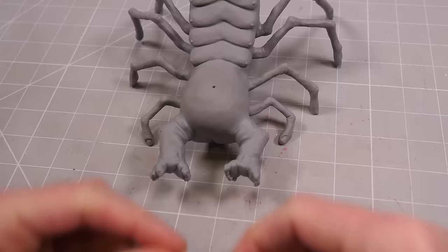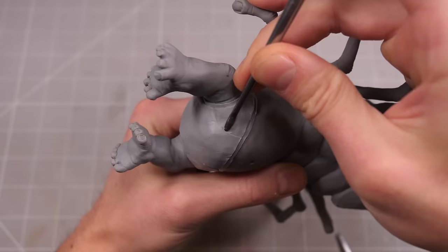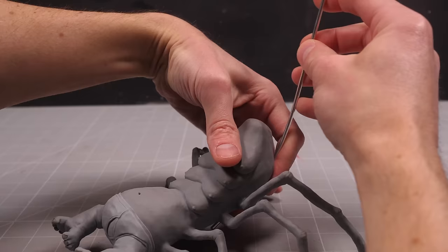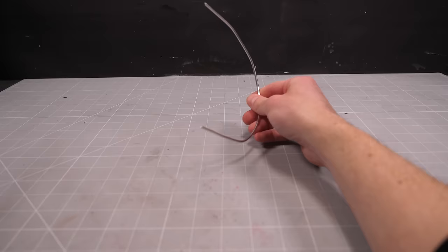I don't want to leave this scorpion feeling immodest, so I made him a pair of tighty-whities to cover his shame. And with that, my scorpion's bottom half is actually finished, which means it's time to think about how I'm going to make his head. I'll start with a nice long length of armature wire that will bend nicely around the body to create the immediately recognizable head on a long neck that everyone pictures when they think of a scorpion.